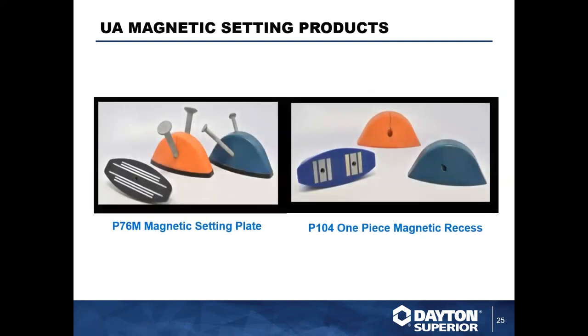For magnetic setting products, we carry a magnetic setting plate — this black portion has magnets built in. It works similarly to the P100 holding plate, with a pin coming through the top. You set the plate on the side of your steel form so the magnets engage, and then you can place our standard P76 urethane void formers right onto the magnetic setting plate. We also sell one-piece magnetic recesses that are a very clean option — similar to our urethane void formers but with integral magnets built in.